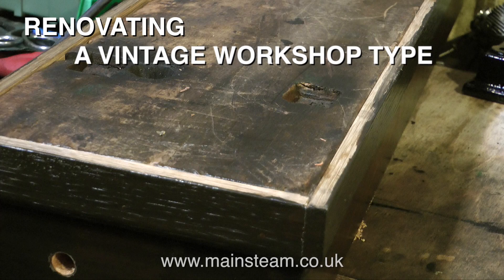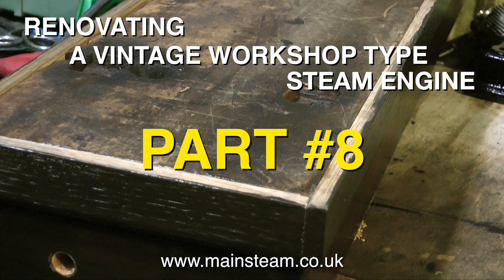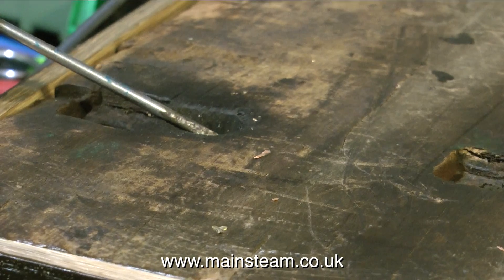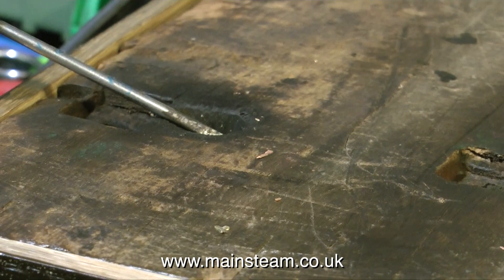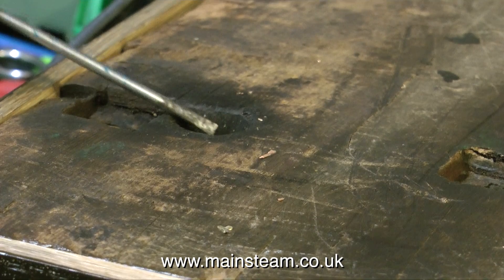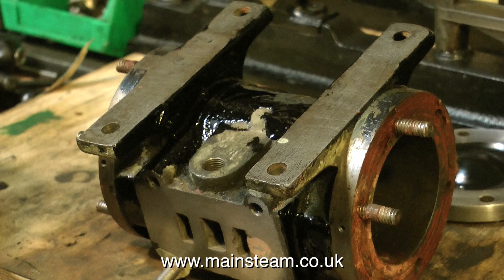Part 8 of renovating a vintage workshop-type steam engine. The exhaust arrangement on this engine has always been a bit strange — it exhausts through a hole in the base. Originally I thought this was an old base with other parts added, but it's actually a solid block of wood. With this arrangement, the exhaust steam from the cylinder is going nowhere in particular, other than down onto the table that you have the baseboard on.